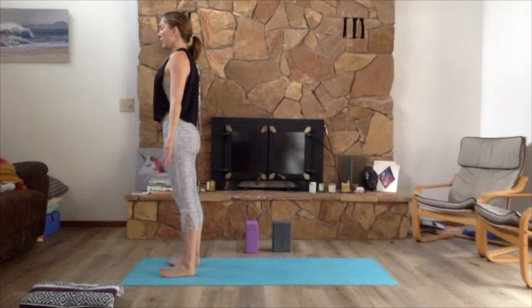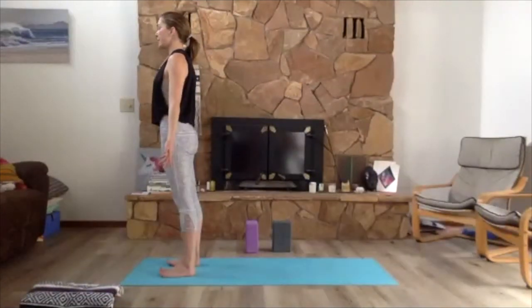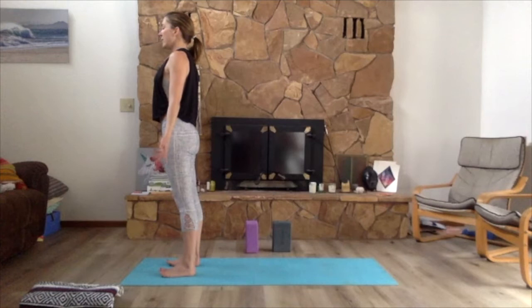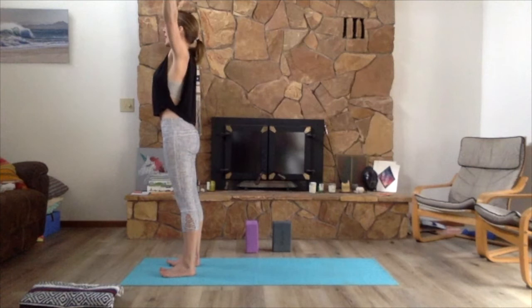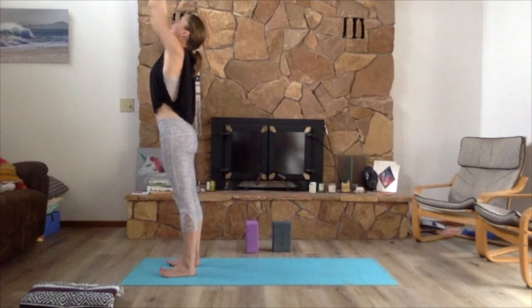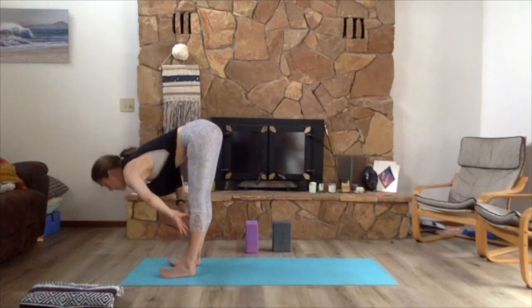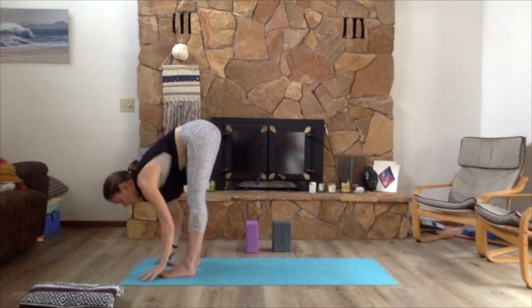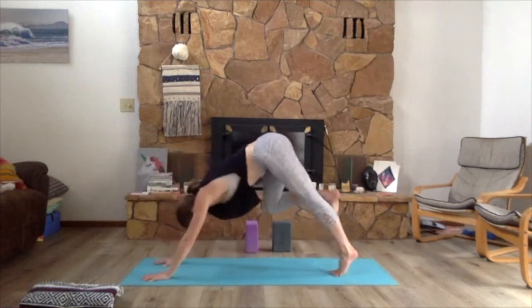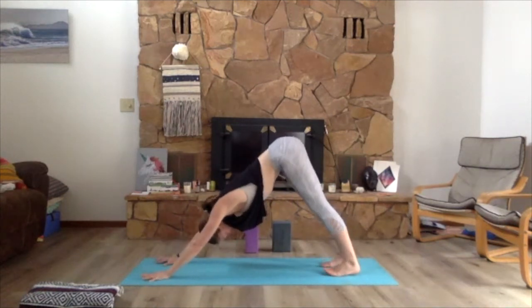On an inhale rise up onto the toes, exhale bend the knees toward the front of the room, step forward. Inhale flat back, exhale, inhale — press down through the feet, reverse swan dive, come all the way up to the top of the mat, exhale hands to heart center. Take a deep breath in, exhale arms fall down to the sides. Two breaths here just to feel your feet, and then feel all the way up to the heart, feeling that length through the crown of the head.